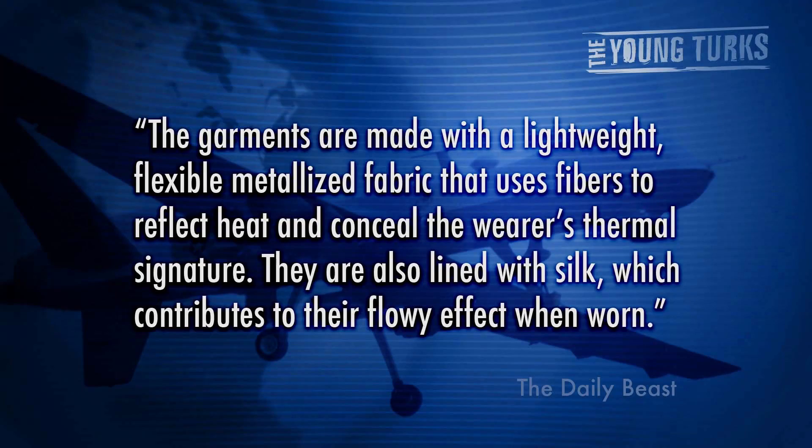It looks like they're wearing a burka or a similar garment because he wants to market this in the Middle East, where drones are being used for surveillance purposes the most. It's not inexpensive — it's actually very, very expensive. The garments are made from a lightweight, flexible metalized fabric that uses fibers to reflect heat and conceal the wearer's thermal signature.